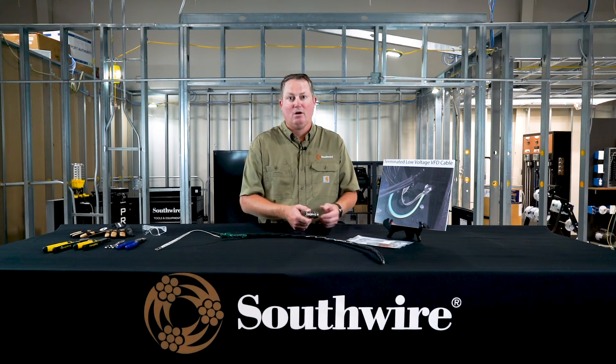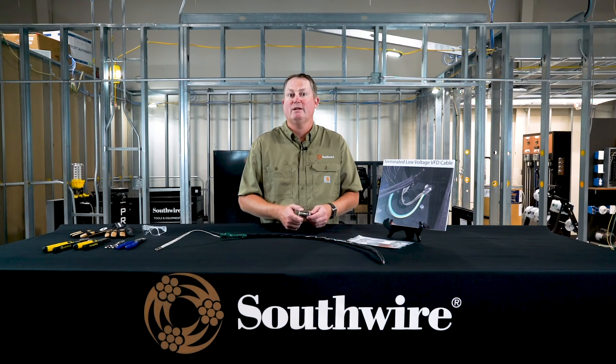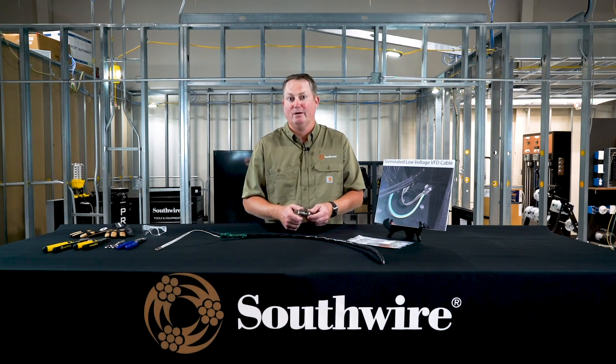So these are our options. We want to be a total solutions provider. There are other ways to do it, but we feel we are offering a solution that improves the process and makes it easy for our customers to install these cables properly. Again, if you have any questions, please contact us at any time at factoryautomation.southwire.com. Thank you very much.